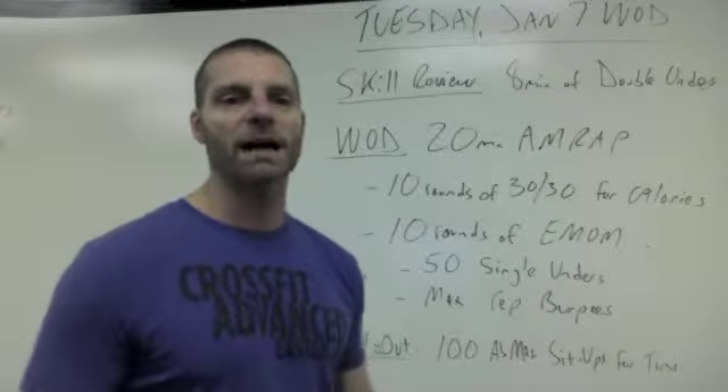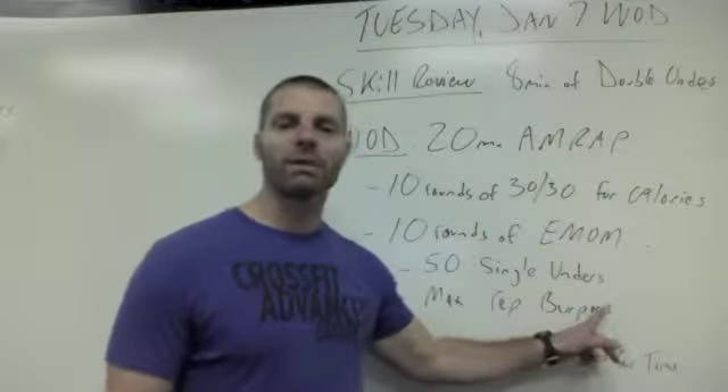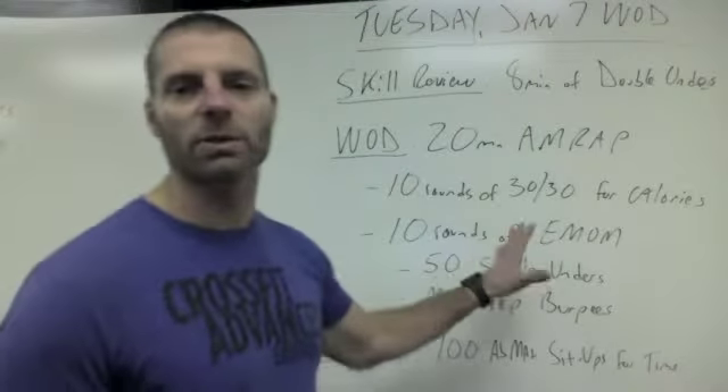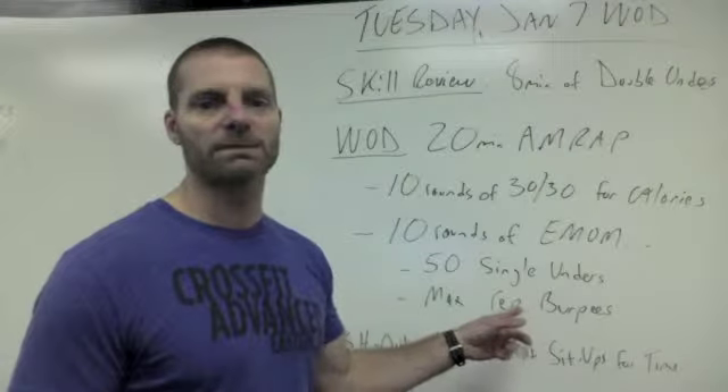You're going to do 10 rounds of that. Your score is going to be the total calories plus the total amount of burpees you're able to achieve during those 10 rounds. The 50 single-unders don't count — that's just what has to get done before you can accumulate burpees.